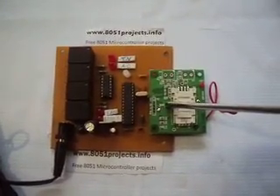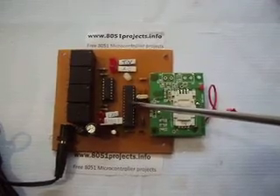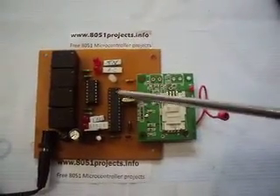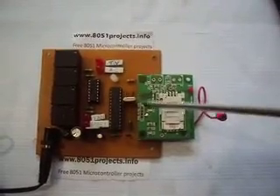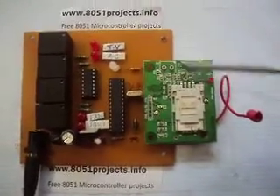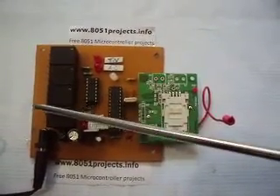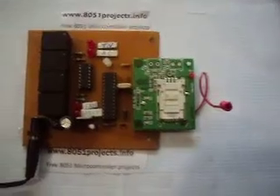The microcontroller reads the modem every five seconds. When the SIM receives a message, the microcontroller reads it and acts accordingly. First, it checks the number from which the message was received. If it is an unknown number, it checks whether the message is the password or some other instruction. If it is the password, it accepts it, stores the sender's number, and then takes further instructions accordingly, switching on the corresponding relays. If it is a known number, it takes the messages directly as instructions. Now let's check the project.